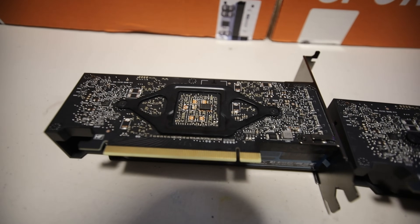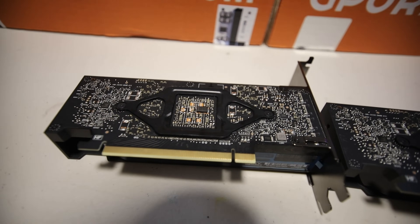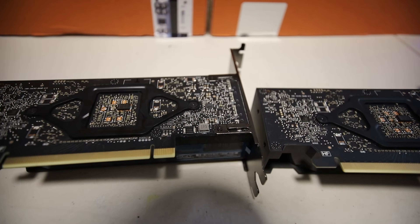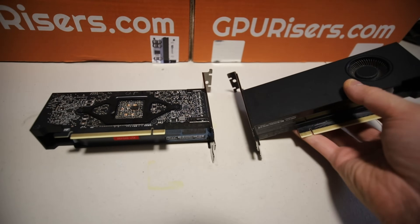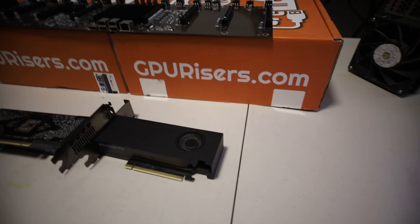But that disclaimer has to be said, because there could be some case where somebody bricks their RTX A2000 if they try to achieve something like this. Anyways, guys, let's go ahead and take these apart and we'll see on the front side what we need to change. Let me just put my camera on the tripod and let's get going.